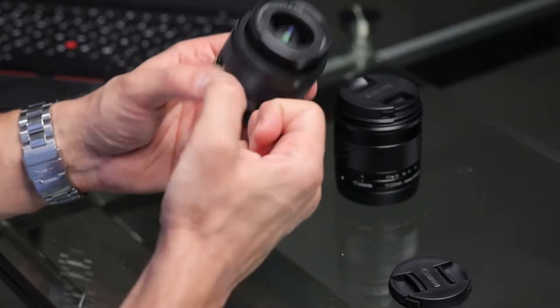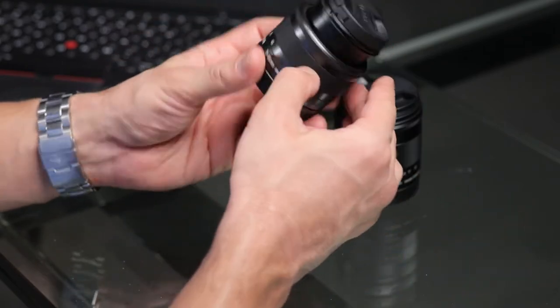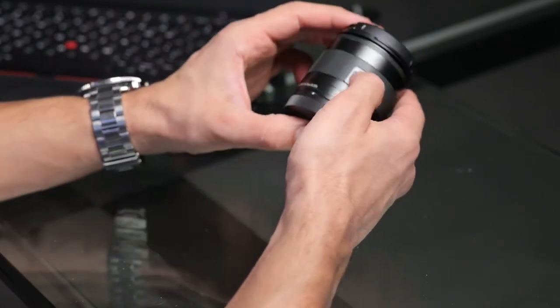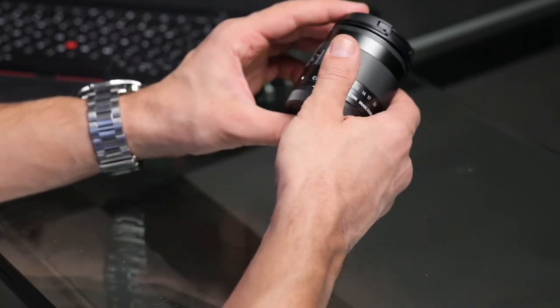Compared to the kit 15-45 lens that comes with the camera, which feels very flimsy and plasticky, the EF-M 11-22 is a much more solid lens. It feels dense in hand, and although it's not fully metal — it's anodized aluminum and polycarbonate — it could take a little bit of abuse. Canon products are built very solidly and they know how to build glass.